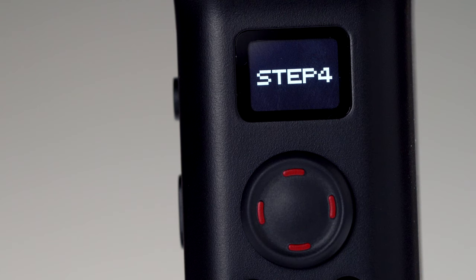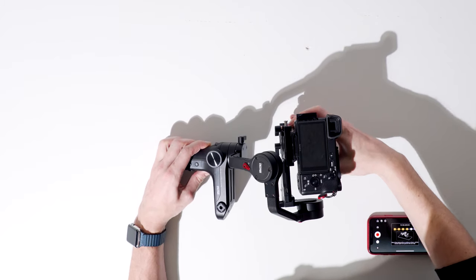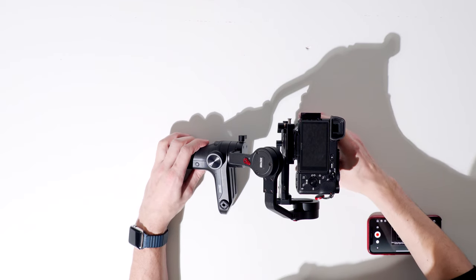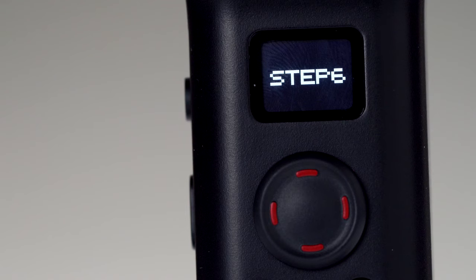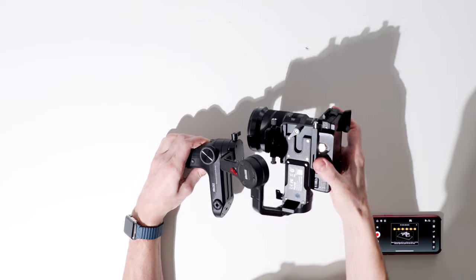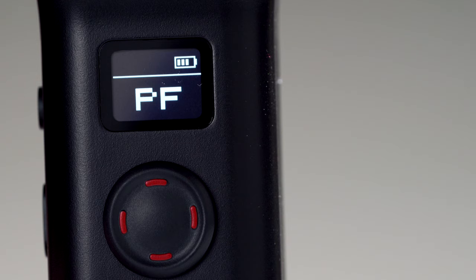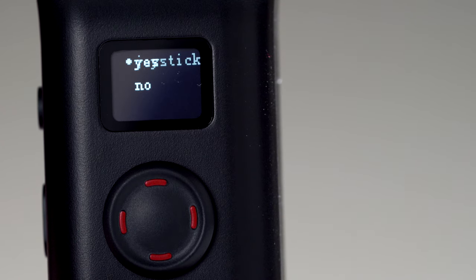In these next steps, we're going to keep the relative position mostly the same but simply rotate the camera around. Step 4: in this same position, face the camera lens down. Step 5: in this position, lay the camera flat with the lens facing right. Step 6: finally, in this position, lay the camera upside down with the lens facing left. You can also calibrate your gimbal by navigating to the calibrate menu option and following the on-screen steps.